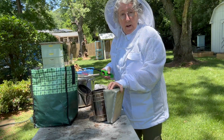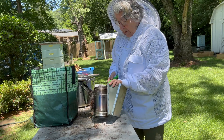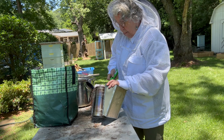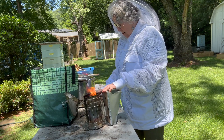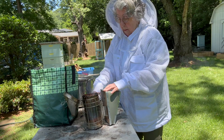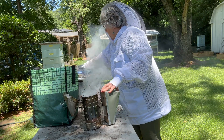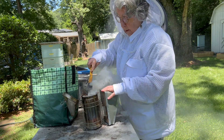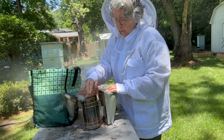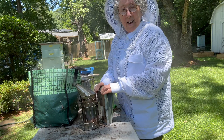The table is very useful when you want to light the smoker. There's nothing flammable right here and I won't stand the risk of catching my bee yard on fire. So I can get my smoker well lit, and if a little piece of pine straw catches fire in the process and falls, it's not going to fall onto the ground. Safe place to light the smoker using the table.